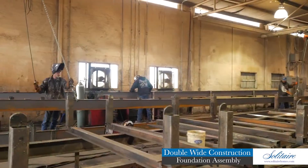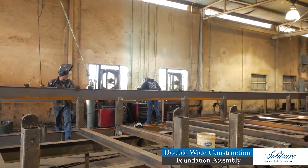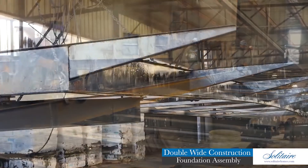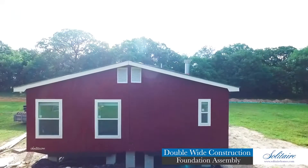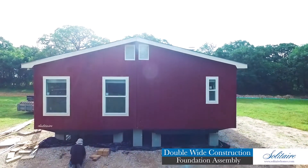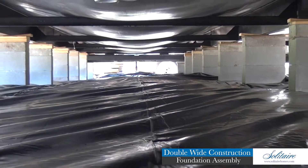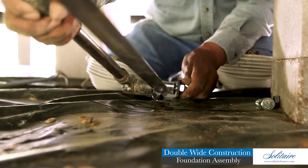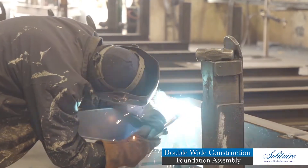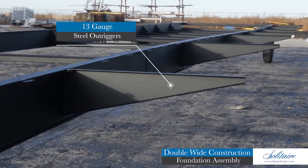We begin our foundation assembly with two heavy 12-inch or 10-inch solid steel I-beams that run the entire length of the home. These massive steel beams will ultimately provide the home with a support system that will transfer the roof and wind loads to the ground through the engineered concrete pier and metal tie-down system that will be installed on your home site.